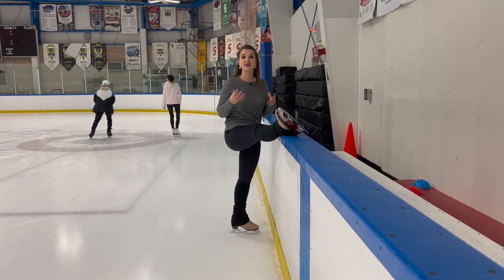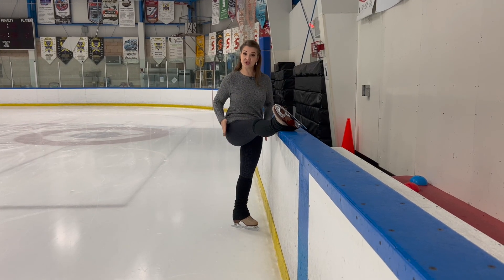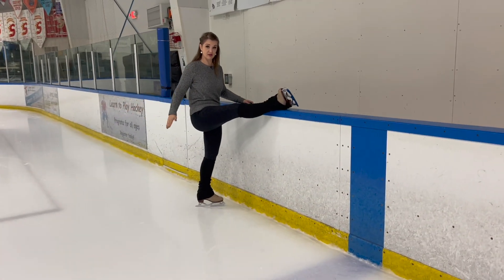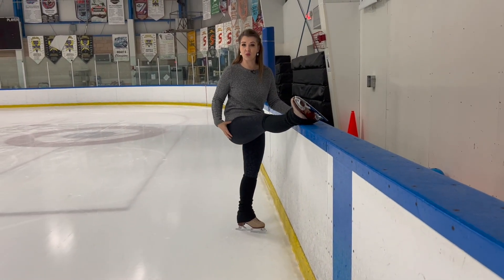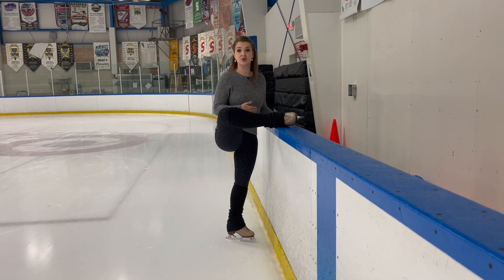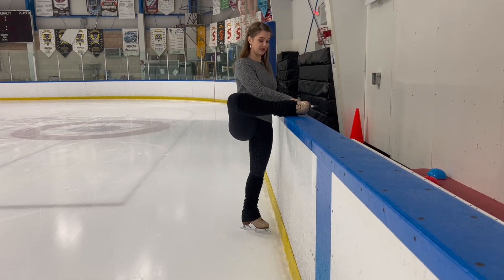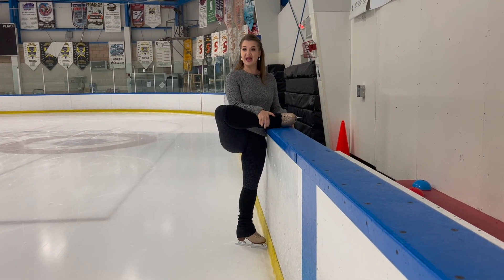Anytime you do stretching, I really encourage you to do both sides so we don't end up with imbalances in our body. I've started with my right foot up on the wall and I'm actually facing it — normally for spiral stretches you face the wall with your leg at an angle in front of you, but today I'm turning to face my foot so my hips are square with it. I'm going to start pulling my foot, bending my knee and pulling that foot in towards my body. Depending on your flexibility you may stop with it at a distance, but if you have open hips and want a deep stretch, pull that foot in as close as you can to your torso to get a really good stretch through the outer part of the hip.